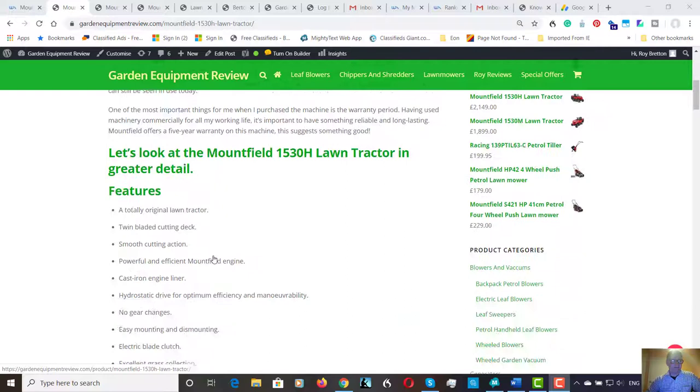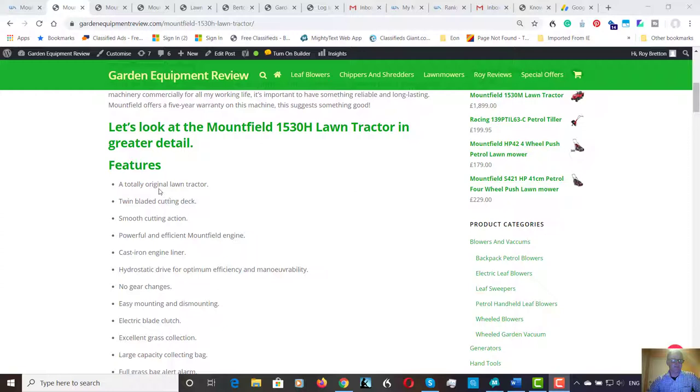As Mountfield claim, it's a totally original lawn mower with the two blades. It's a twin blade cutting deck — you're going to get a smoother cutting action and a better cut rather than having just one blade. That's a good plus point. It's powered by a Mountfield 11hp engine which has a cast iron engine liner in the bore, and it helps to give longer life, which is good. Hydrostatic drive for optimum efficiency and manoeuvrability.